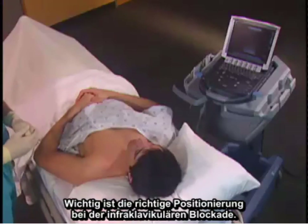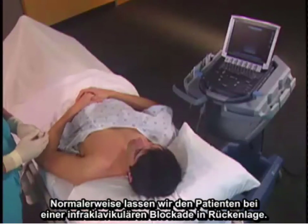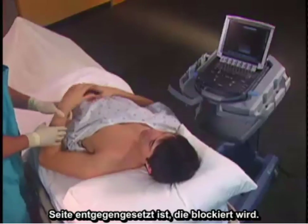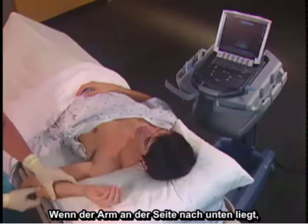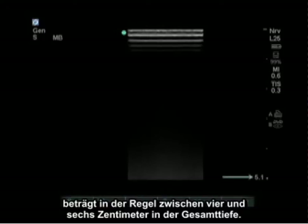Proper positioning for the infraclavicular block is important. We usually keep the patient supine and move the patient completely to the other side of the bed at the site to be blocked. Abduction of the arm moves the clavicle down and out of the way of your needle. If the arm is down by the side, the needle approach is going to bump into the clavicle.